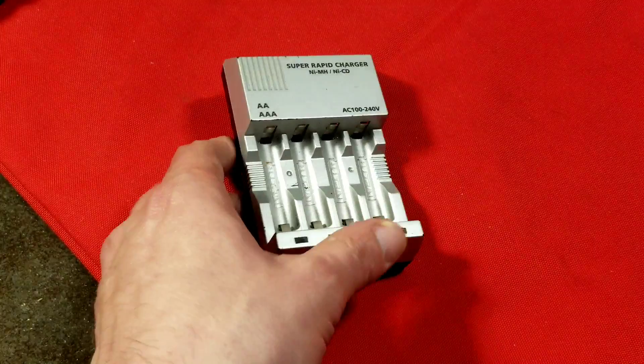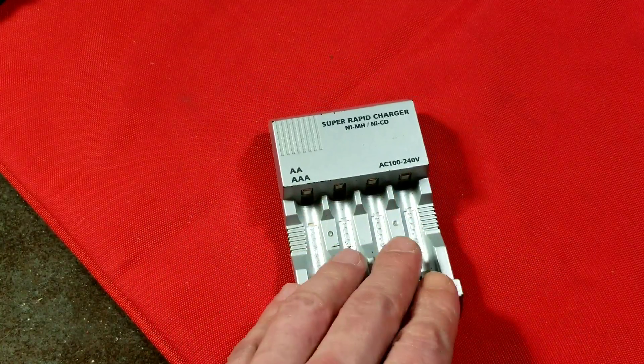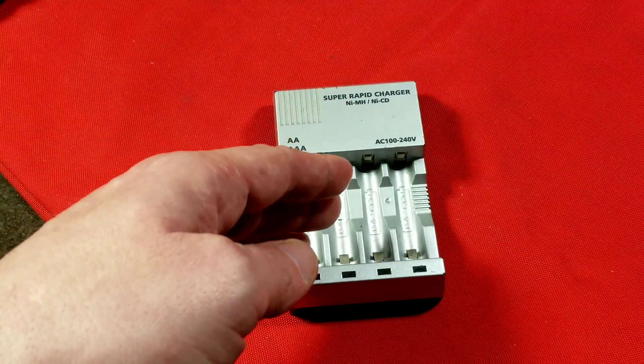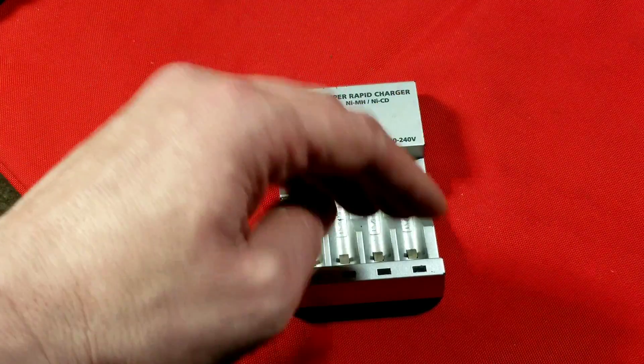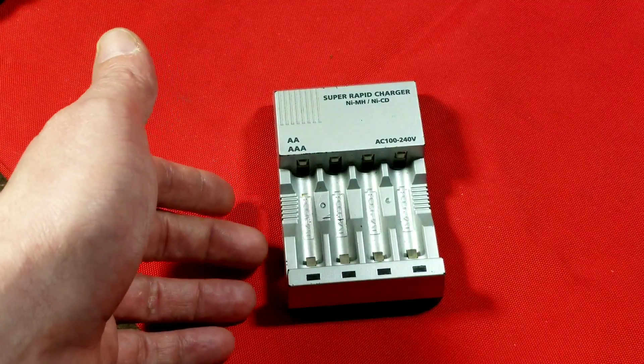Most of these chargers do work with nickel zinc because it charges in a similar fashion, which is called a negative delta. As the battery charges up, the resistance goes up, but when it reaches near the top, it actually switches over and goes back down. That's where all the fire hazards actually come from.